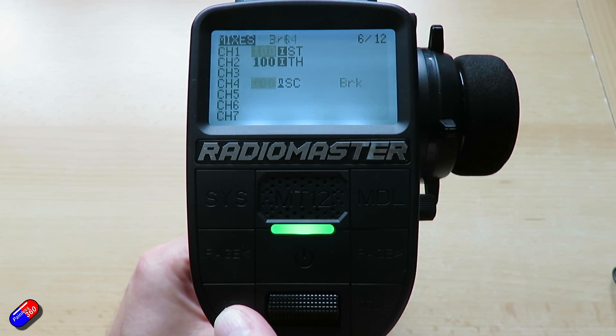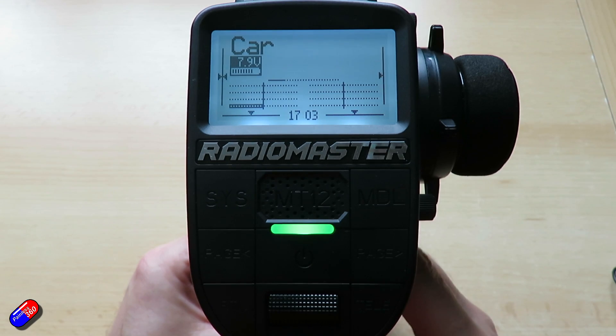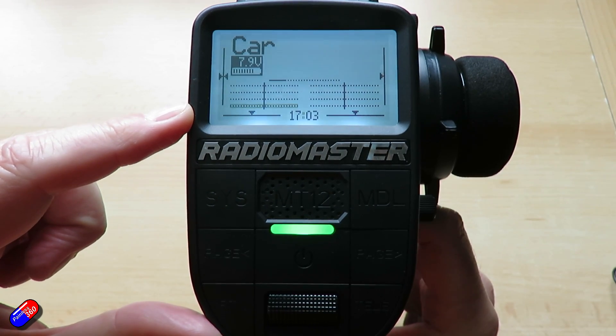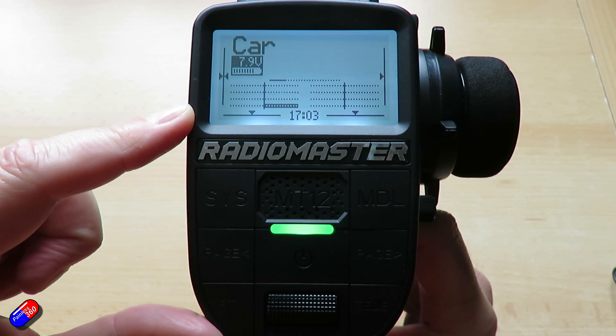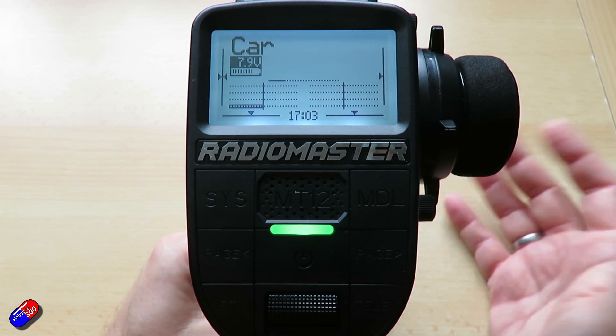If we escape all the way out back to the very top menu, you can now see that as I press SC the value here changes as I press it in. And that is what we can use to move the servo from one handbrake position to the other.